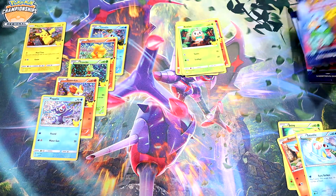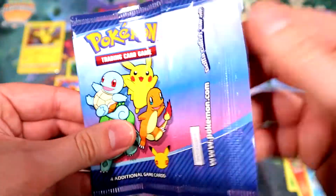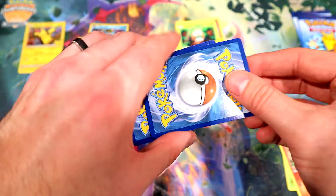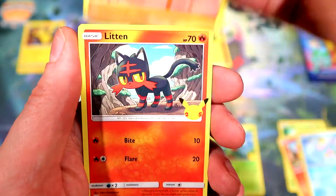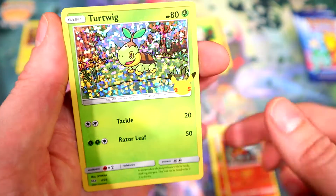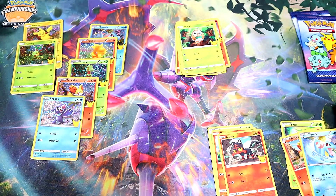Let's keep it going — maybe we can get Squirtle, Bulbasaur, or Charmander. I'll take any of the three, I'm not picky, I'll even take a non-holo Pikachu. All right: Trico, Cyndaquil — I think that's our first Cyndaquil — Litten, and a holo Turtwig. I'll take it! Very nice. Let's sleeve this bad boy up.